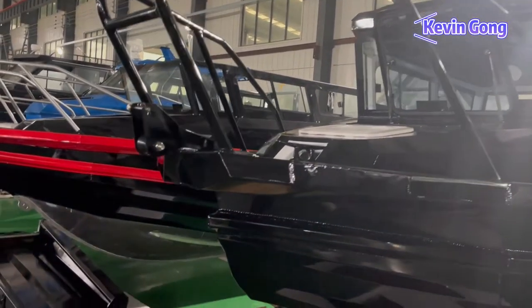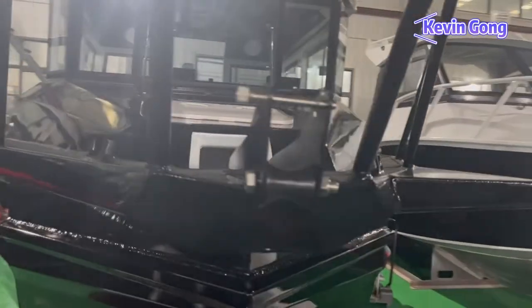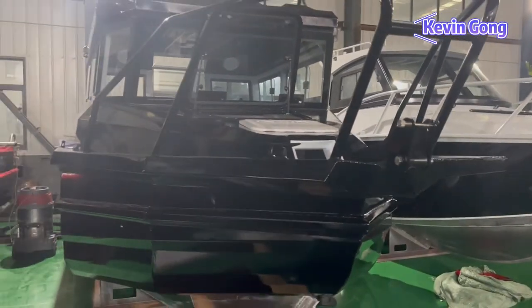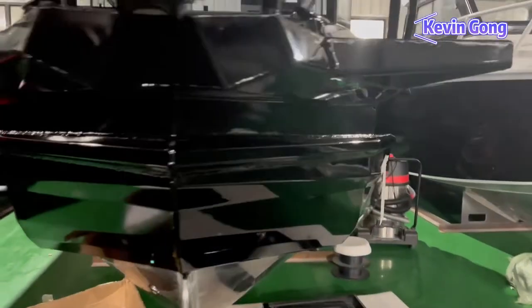Our EasyCraft boats are renowned for their structural strength, safety, and seaworthiness. We inject foam into the hull to ensure better safety and stability, making the boat safe on the sea and reducing noise when running.